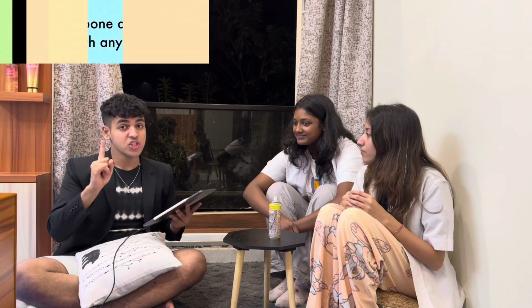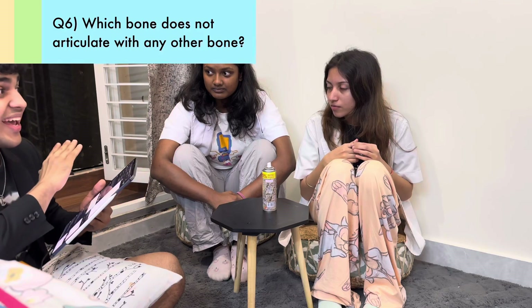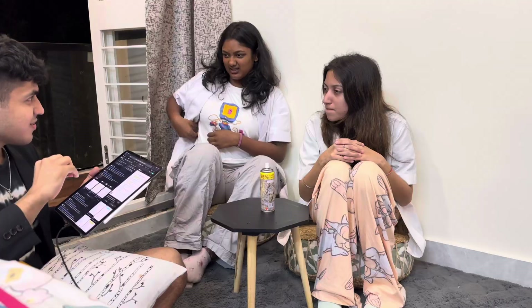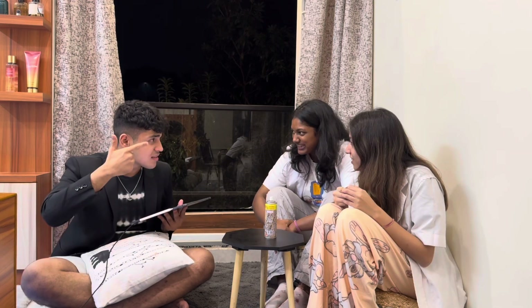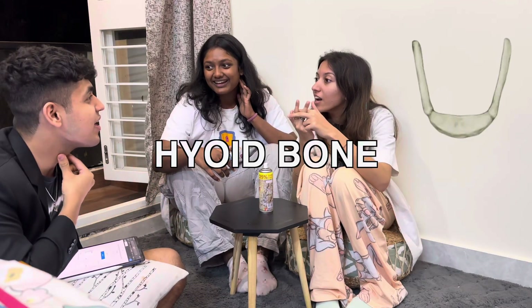Question number six: which is the one bone of the body which does not articulate with any other bone? I can narrow it down — it's somewhere above the diaphragm. Is it like stapes? I think stapes is the smallest bone. The answer is the hyoid bone.